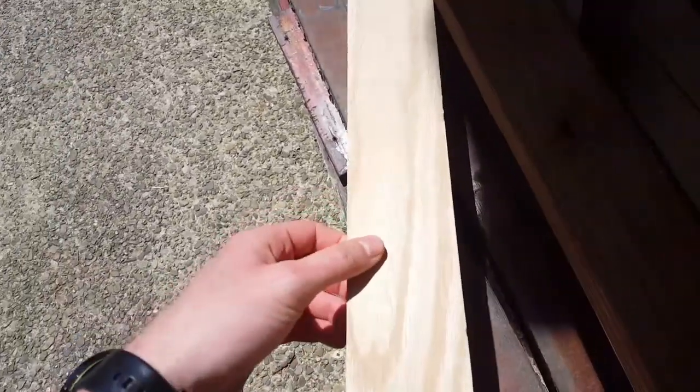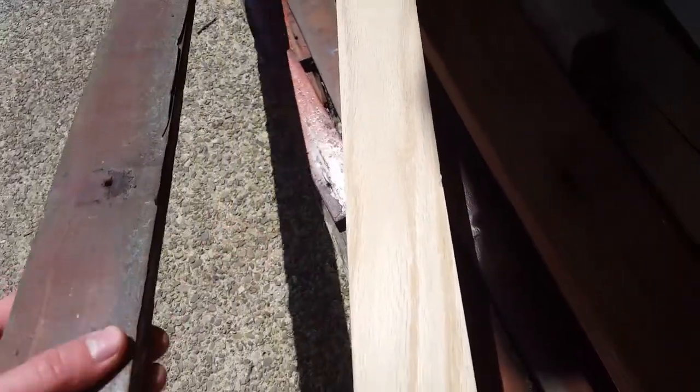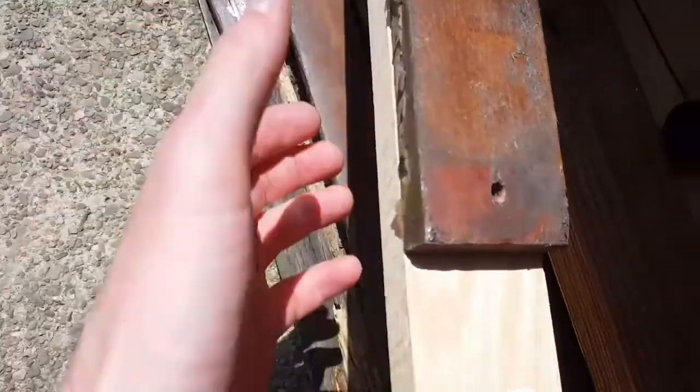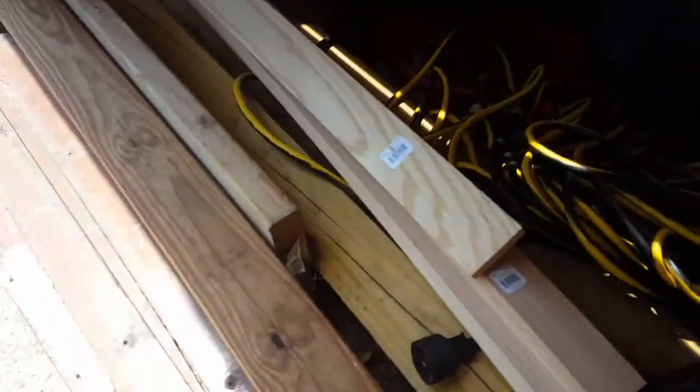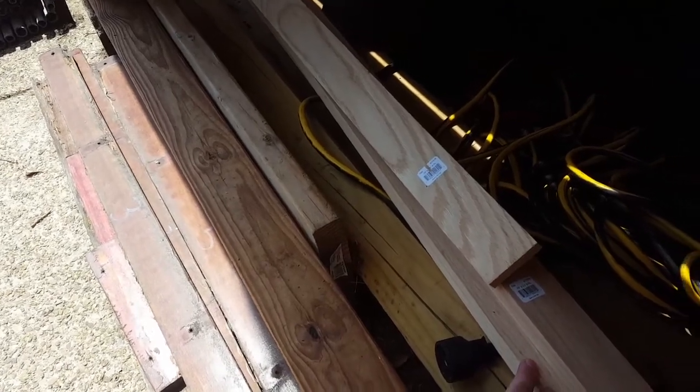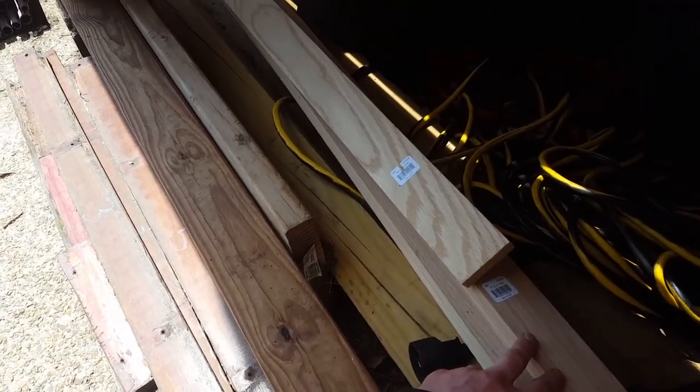This is some oak wood I just picked up from Home Depot. It's a one by three — the width is correct and it's about the same thickness as well. This was a dollar fifty-two a linear foot, and I didn't want to cut it in store. It came in ten foot lengths, so I just got four of them — about sixty dollars for that.